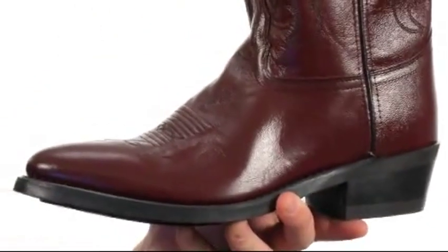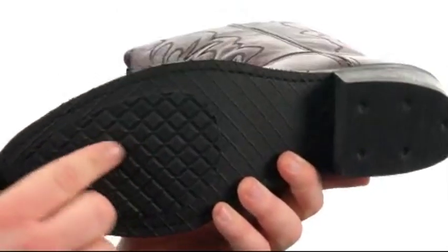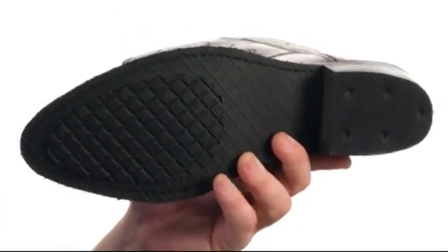At the top of which we find two pull loops for assistance with easy on and off. And all of this delightfulness sits very confidently atop a super sticky and rugged rubber outsole.